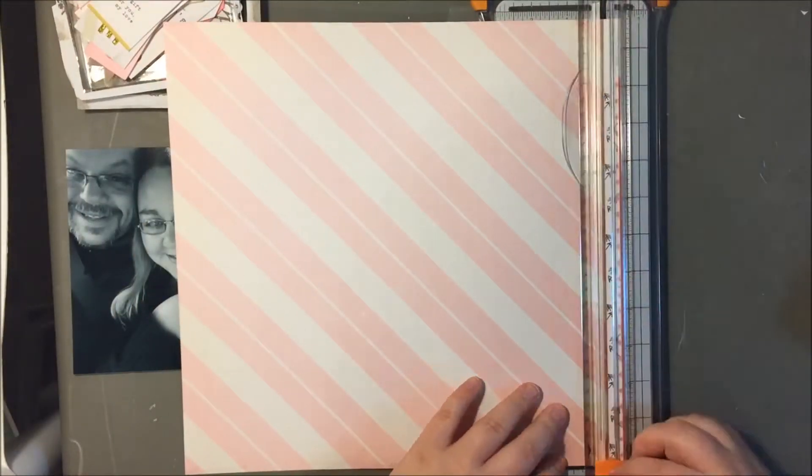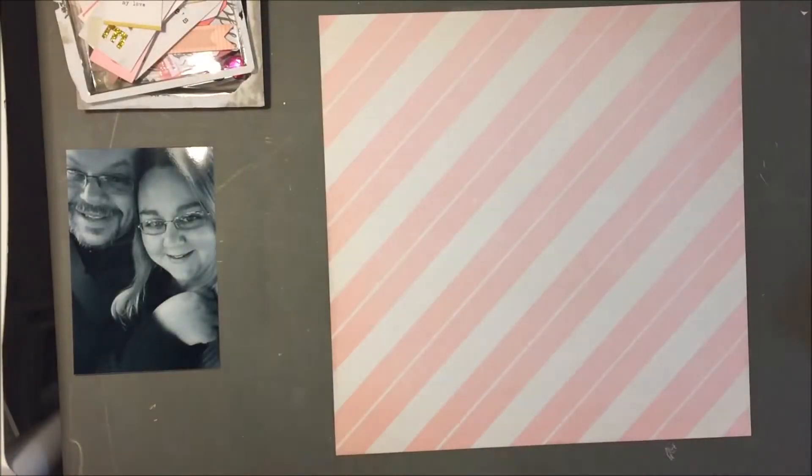Hello everyone, it's Kelsey here, and today I have a layout to share with you using the Kiss Kiss collection from Crate Paper.